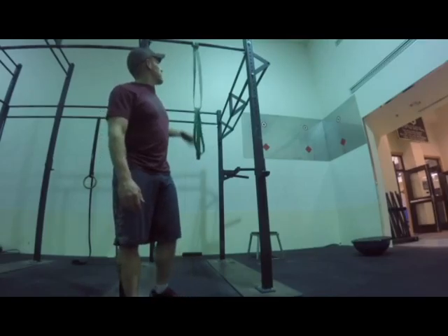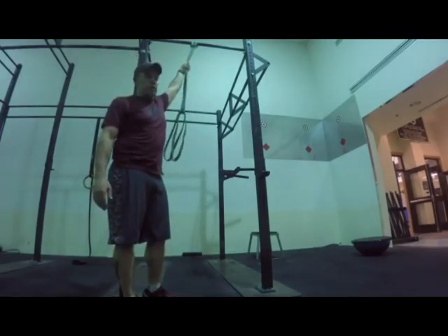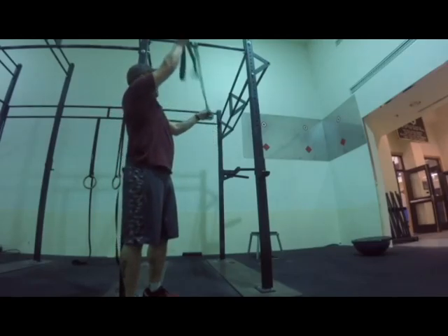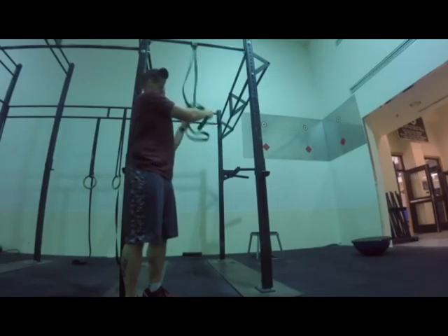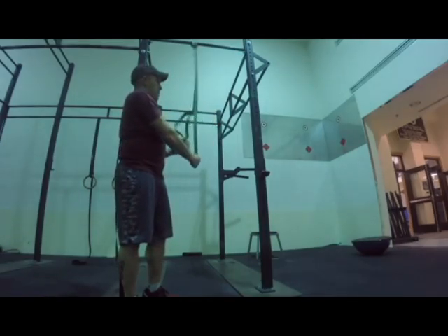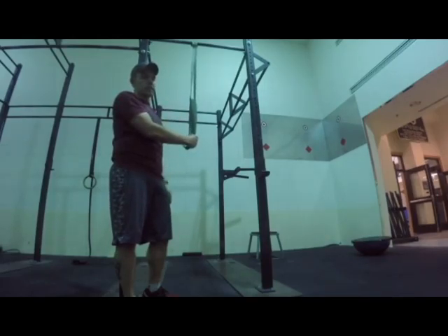The first thing you're going to do is grab a band around your pull-up bar and then run another band through the original band, just like this. The thicker this band is, the easier it's going to be to do your handstand push-up.